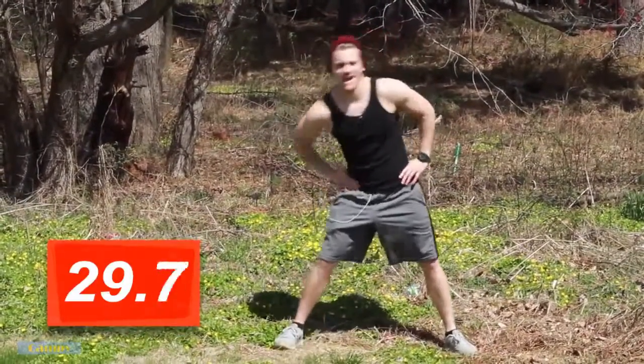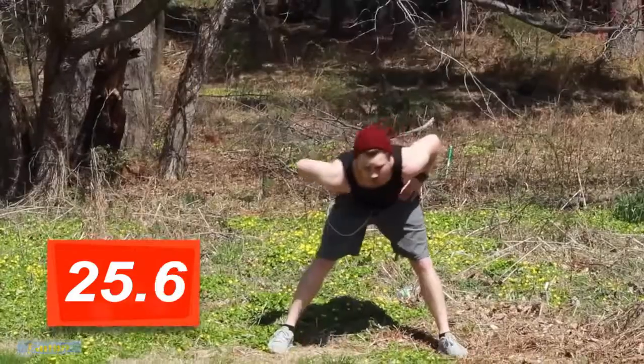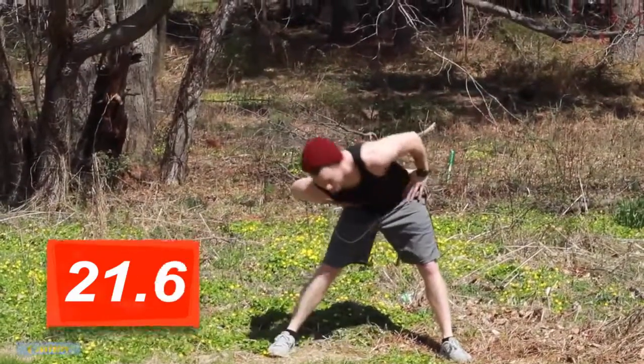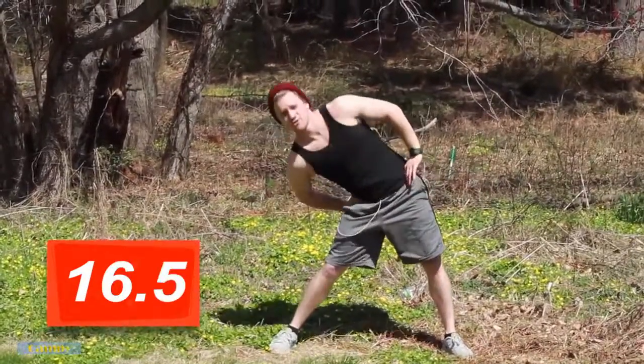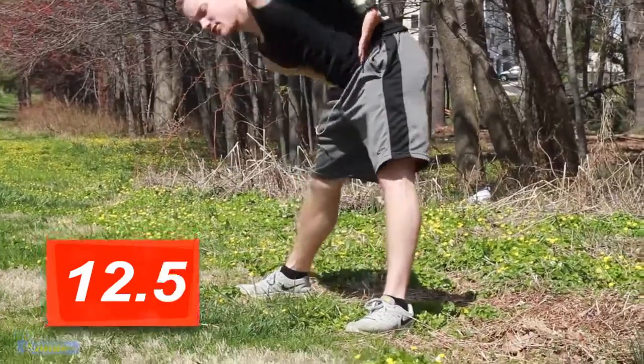Hands on the hips. Now we're going to stretch the abs as we come back. We're going to hit the obliques as we go to either side, and the lower back as we come forward. Just rolling the hips — big hip rotations here. All the way back, all the way to the side, all the way down. Remember, with all of these stretches you're breathing the whole time. Let's switch directions, other way.